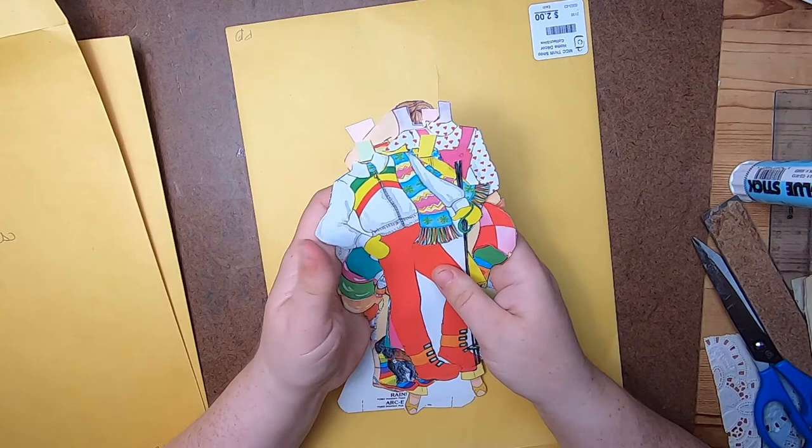This next book was half off on red tag day so it was three dollars - it's The Secret Garden. I bought it for the illustrations inside, which are really beautiful. I just had to grab it.